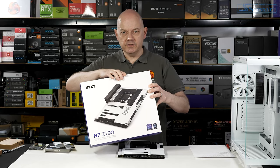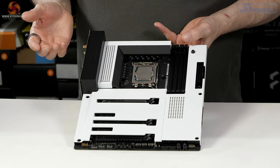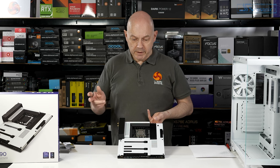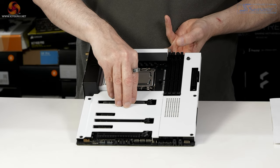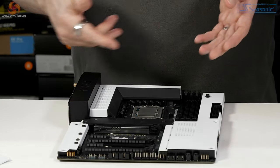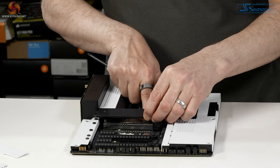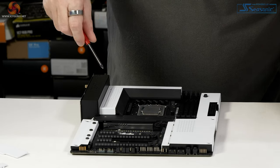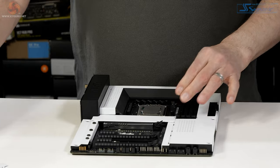Starting with the motherboard assembly: this is the NZXT N7 Z790 with a Z790 chipset, supporting Intel 13th Gen processors. NZXT is still partnered with ASRock, and this looks like a reworked Steel Legend. NZXT charges £300 for this board versus £270 for the Steel Legend, so the premium is trivial. It features magnetically retained SSD covers — pull them off and underneath the PCB looks quite conventional. Insert a Sabrent Rocket 4.0 SSD and the cosmetic cover simply snaps back into place.